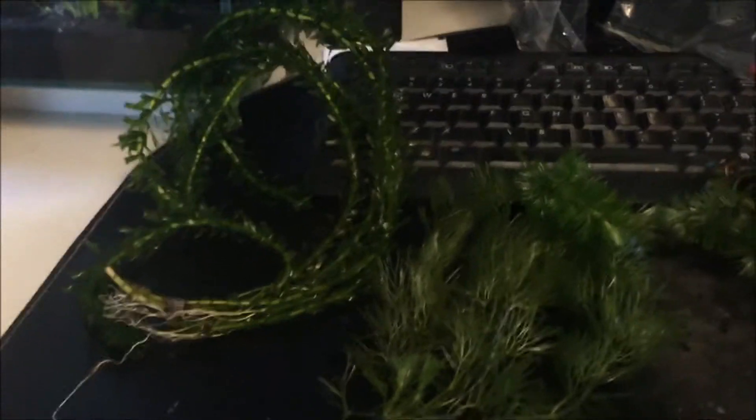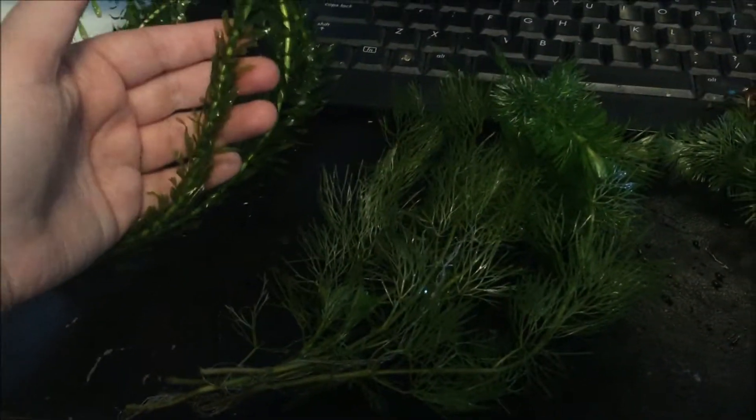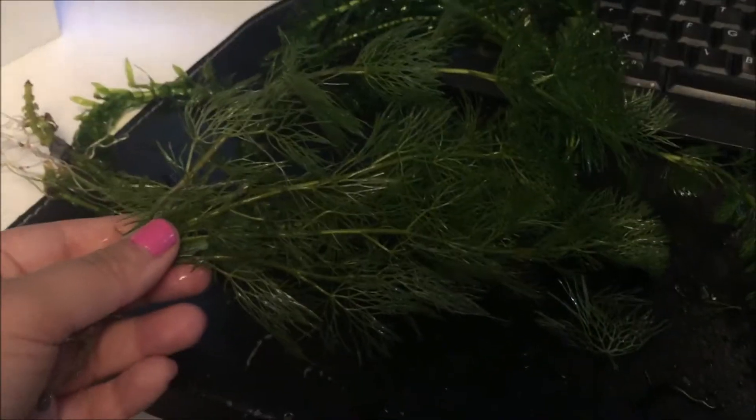Thank you for joining us. So from the local pet store, I got two of these. They were $3 — very good prices, actually. These pretty fancy little dudes. And then I think this was a wire wisteria, or something like that. I don't remember entirely, but this is a very cool plant. It's going to make it look very nice and full in there.